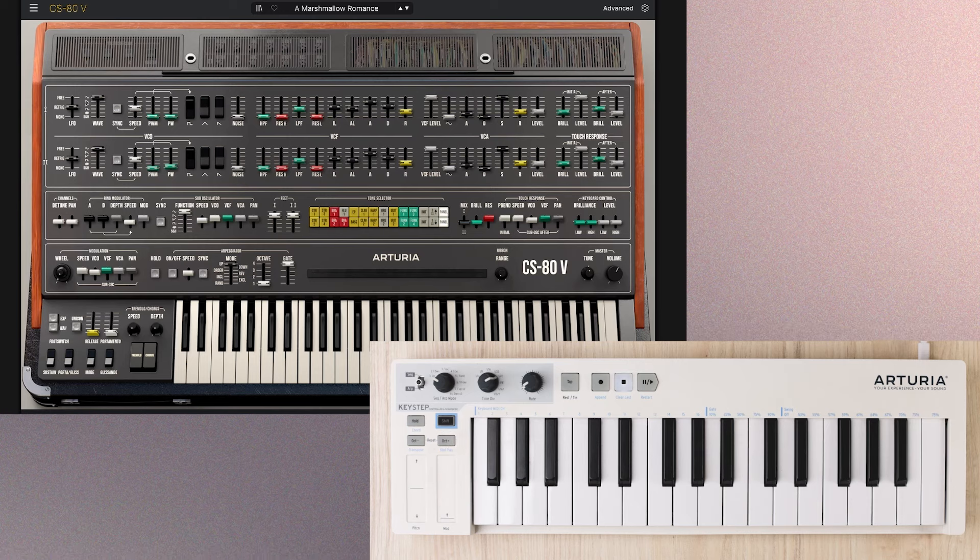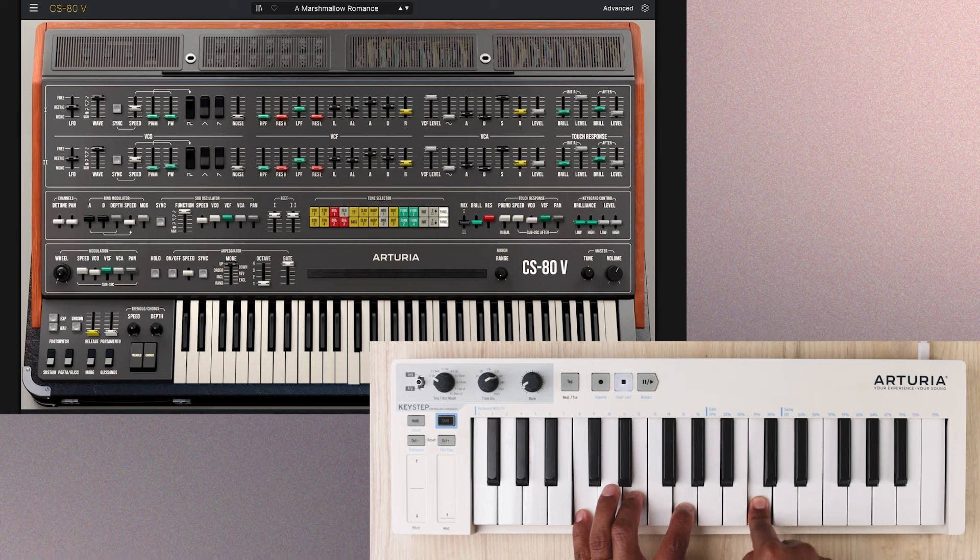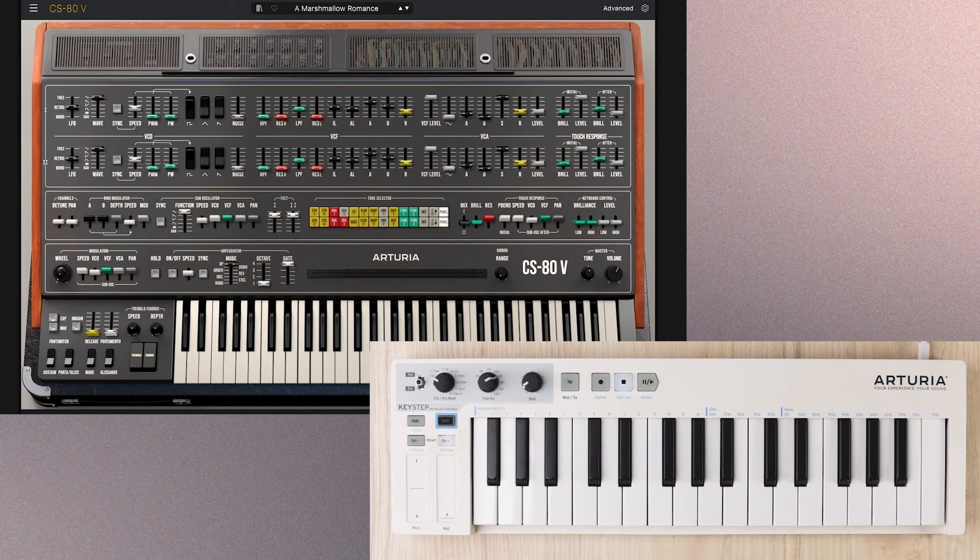First of all, polyphonic aftertouch was a big feature that Native Instruments introduced. How is it different than monophonic aftertouch? With monophonic aftertouch, if you're holding out a chord and you press down on a single key, the aftertouch modulation is applied to all your keys — everything that you're holding down. But with polyphonic aftertouch, if you're holding out a chord and you press down on a single key, the aftertouch modulation is applied to just that single key being pressed down, so you can be more nuanced and more expressive when you play. So it is pretty great — but I did come across an issue, or maybe a miscommunication.